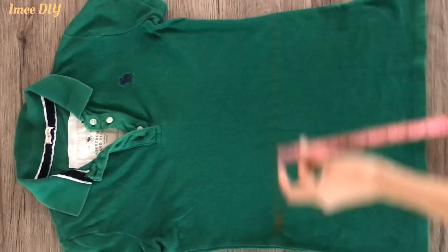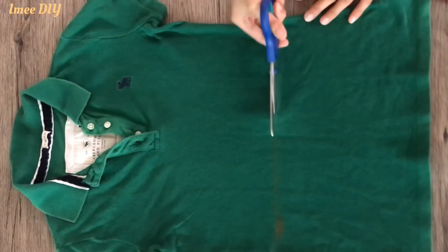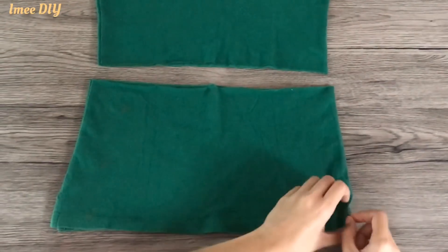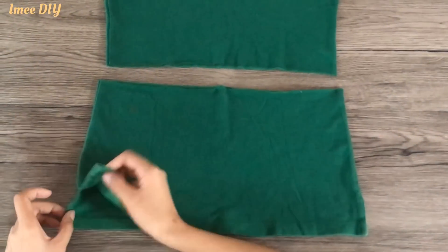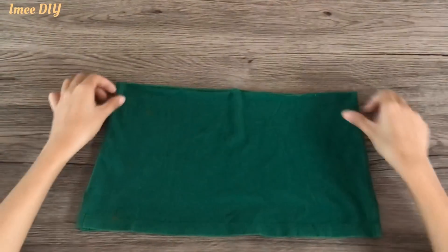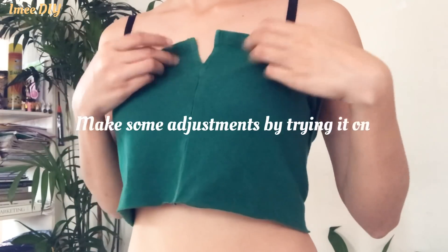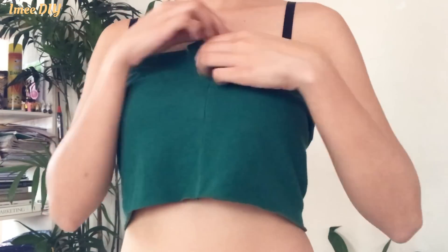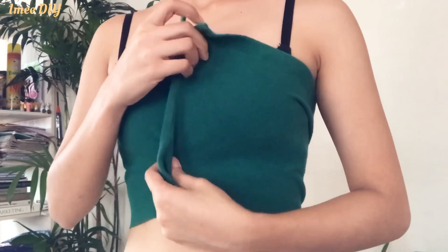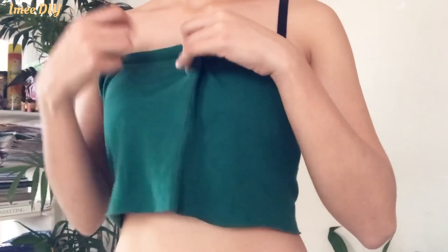After marking it with a straight line, we're going to cut it now with the scissors. Since our polo shirt has a slit at the bottom, we're going to use that as the upper part of the other top. It was a bit loose on me, so I made some adjustments — you pinch it and make a mark for your desired width of the crop top.